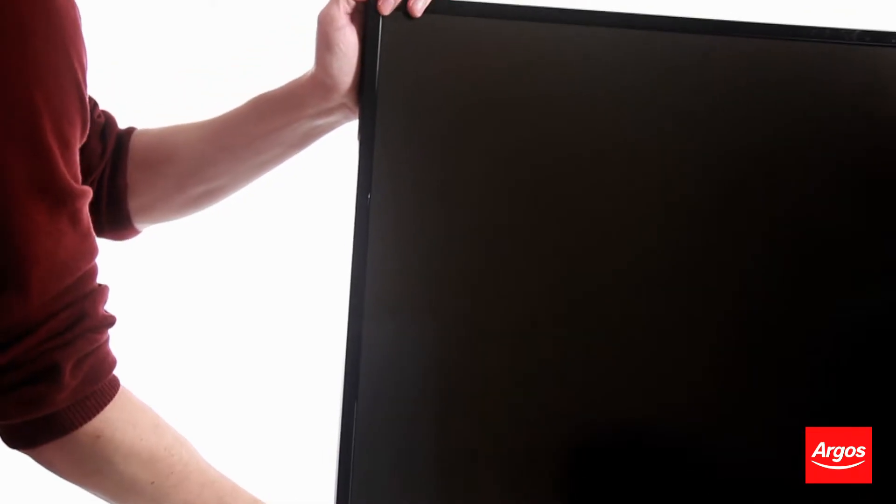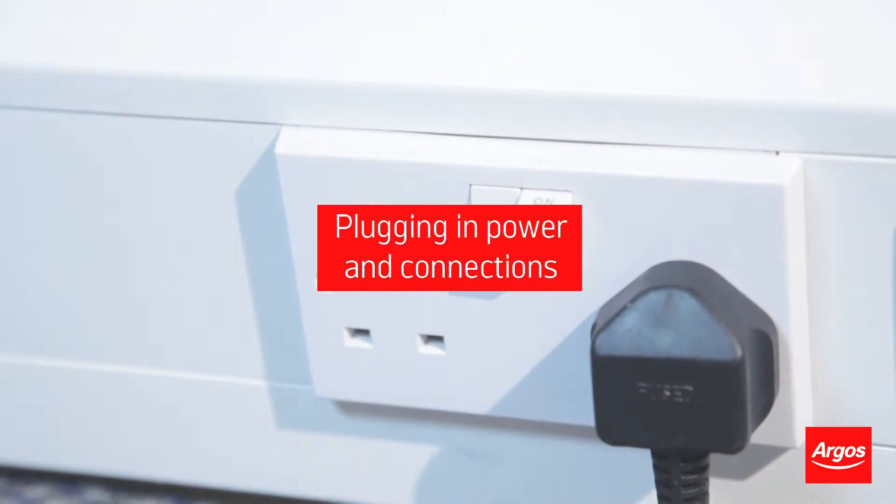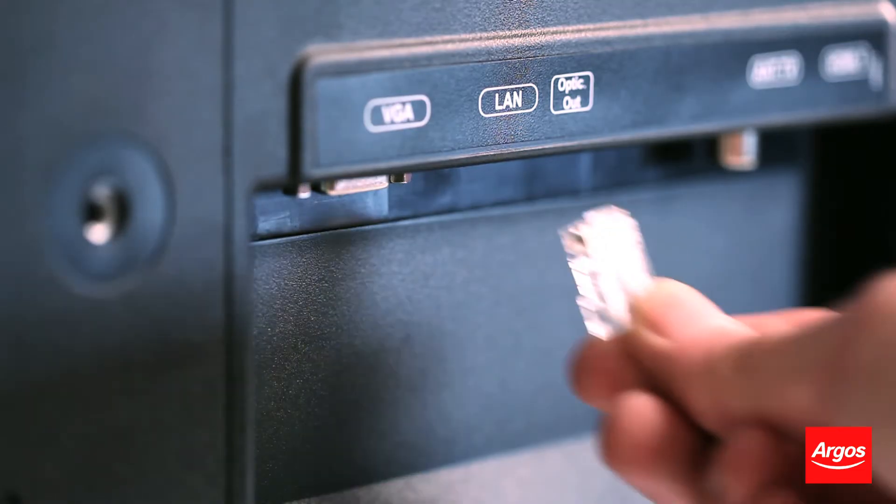Use two people again when picking up the television to position it. Once it is positioned for use, you can now plug in your TV along with any connections into the TV's input ports, such as an HDMI cable or an Ethernet cable.